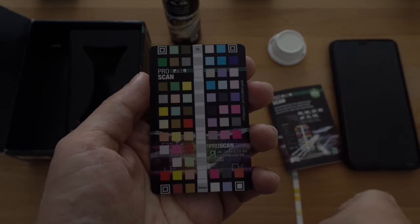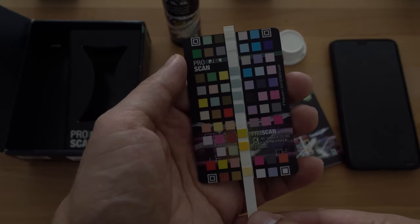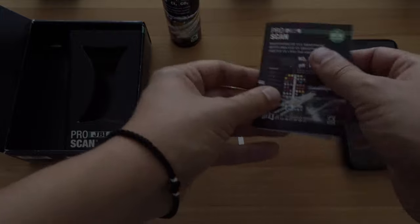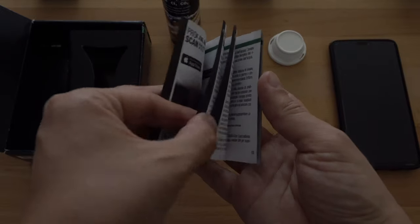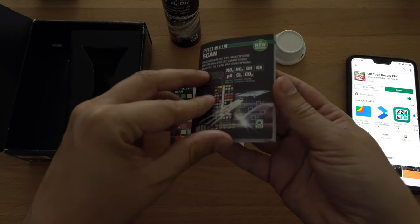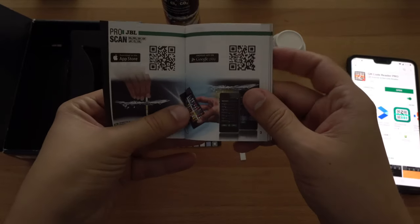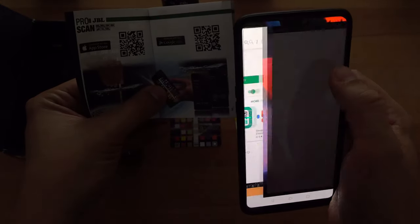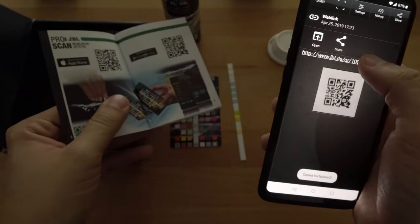This is also tied to the application itself, and I'll show you how. There's the JBL ProScan template that we will use later on, and there's also a booklet. This is of course tied with your Android or iOS device with an appropriate app. Once you have your QR code application installed, you just need to open it and scan the QR code found on the pamphlet on the first page. That will send you to the JBL ProScan official application, and once you install that you can start doing water tests on your aquarium.